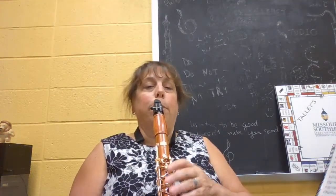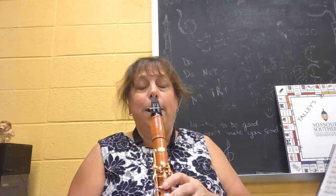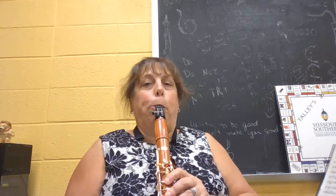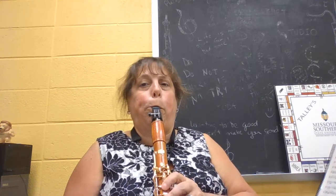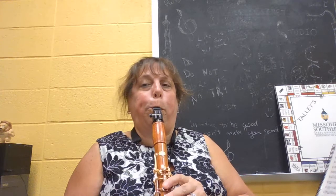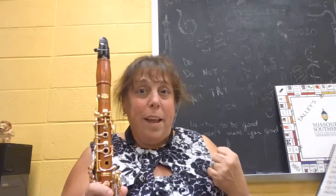So here's what it sounds like. I'm going to play it slow so that if you guys wanted to, you could play with me — just rewind this and play along. We're starting at about 412.